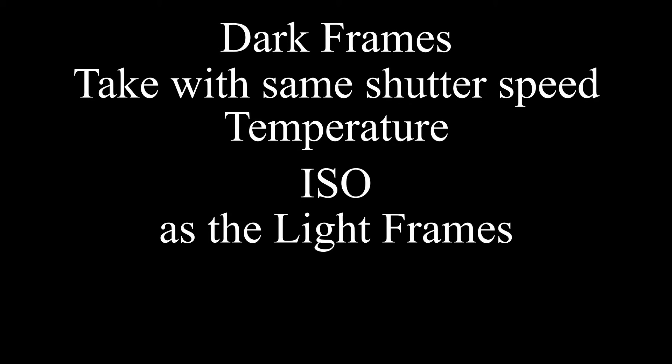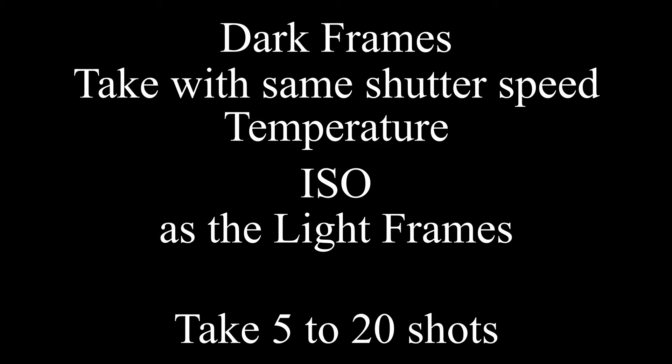These are very specific to the shooting conditions, as temperature, ISO level, and shutter speed will change the amount of noise developed in the exposure. So put on your lens cap and snap off 5 to 20 photos at the same settings that you used when you were shooting the stars.